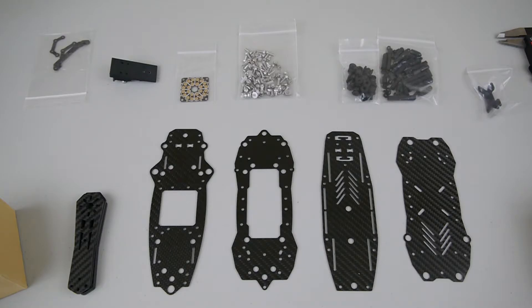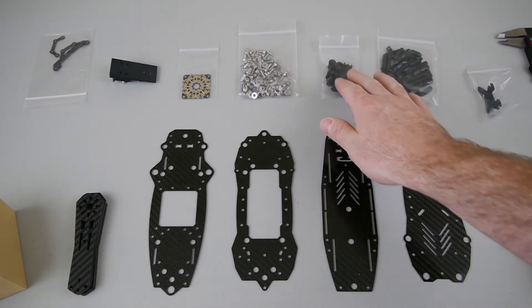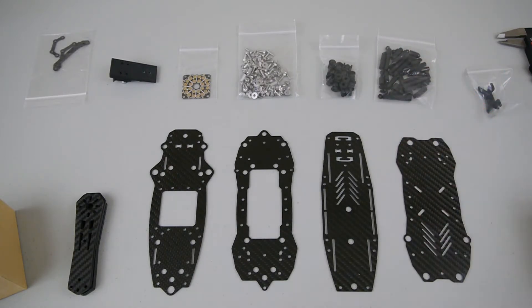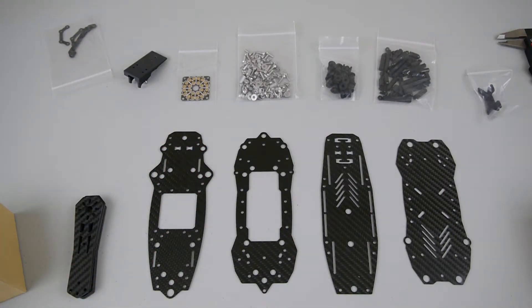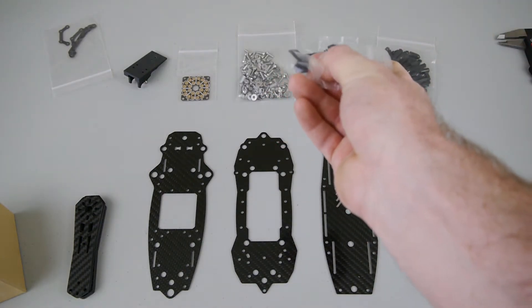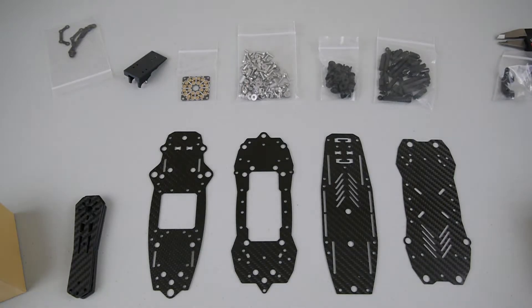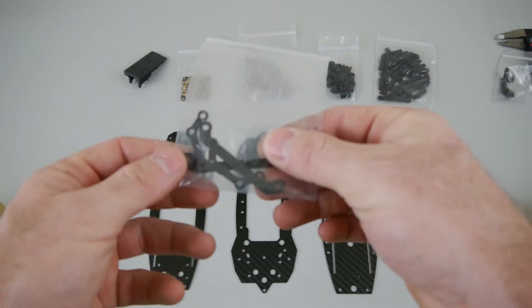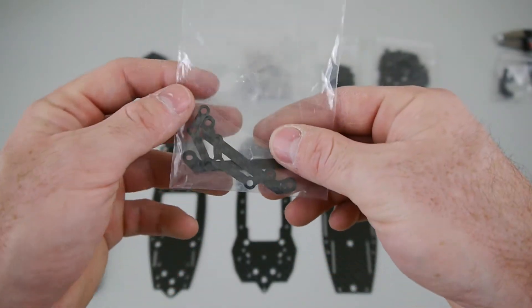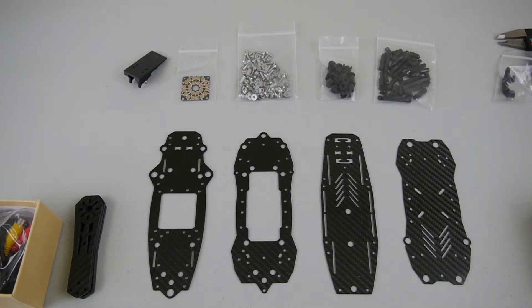The frame also comes with a power distribution board, all the hardware, bobbins that separate the plates, a pack of M3 nylon standoffs, and a couple of 3D printed parts. I've got a tilted Mobius mount — looks like 25 to 30 degrees — that'll sit on top of the frame. I also got a receiver antenna mount for my D4R receiver. There are also mounts to attach the flight controller to the clean plate over the power distribution board, though I'm going to mount mine to the dirty section for a high-power setup.